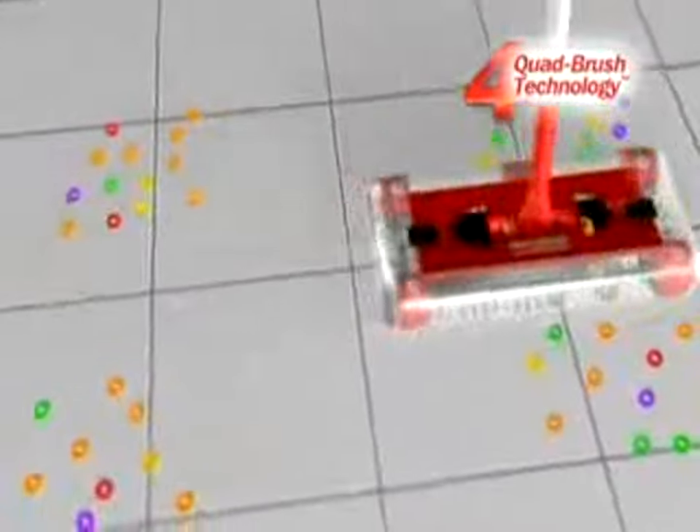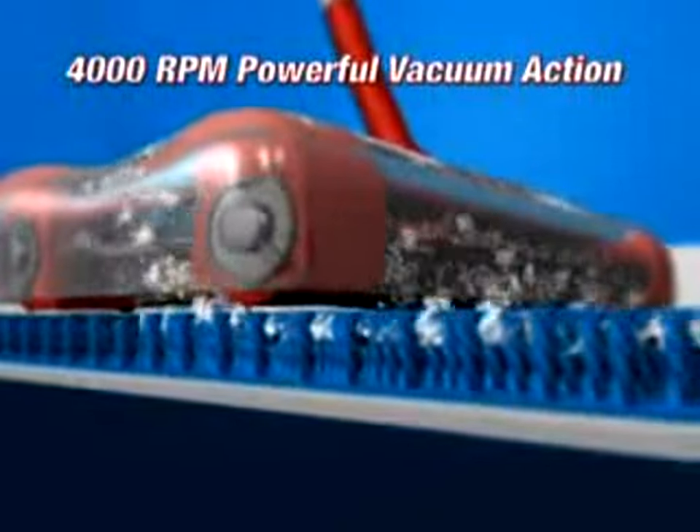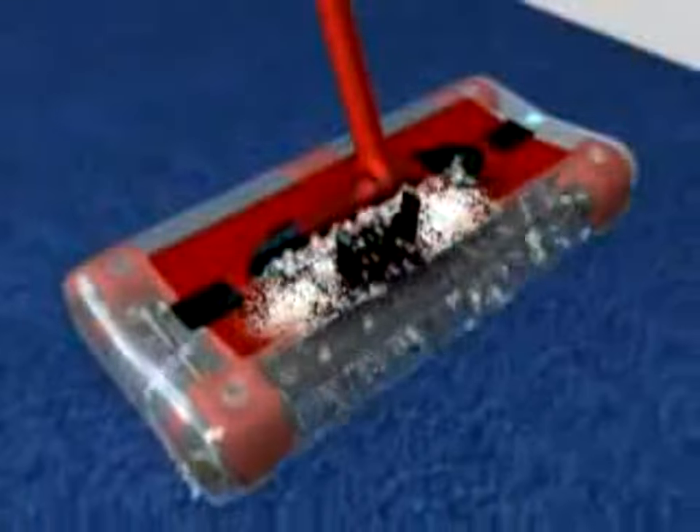It picks up forwards, backwards, or side to side and swivels and pivots in any direction with its patented quad brush technology. The G2's brushes spin at 4,000 RPM, creating a powerful vacuum action so it picks up the big stuff and even the tiniest dust and dirt particles.